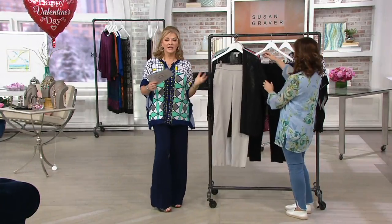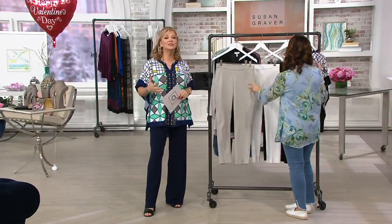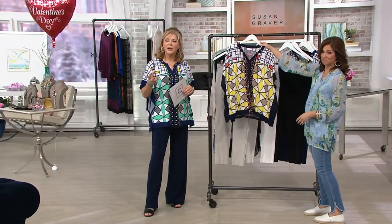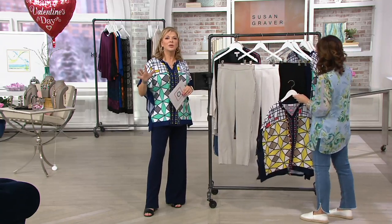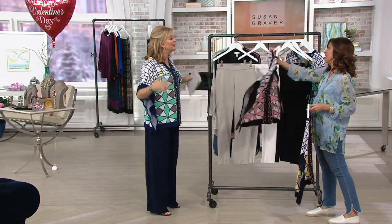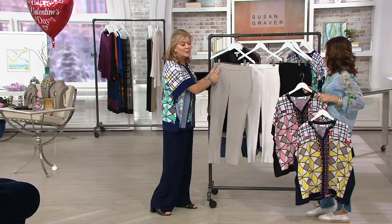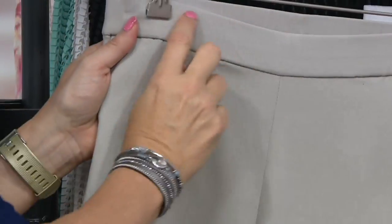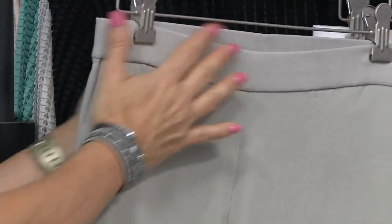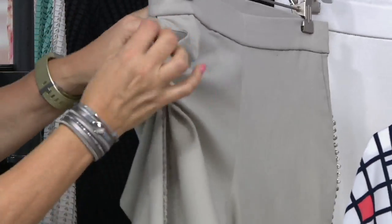Yesterday Jane and I had the wonderful opportunity to spend two hours with Bob Mackie, and he said multiple times that women only want to wear pants. He said women want to be comfortable. What's nice about this is that Susan and her team spent months finding the perfect elastic — it won't twist, it won't fall down, it will just flatten out and disappear.